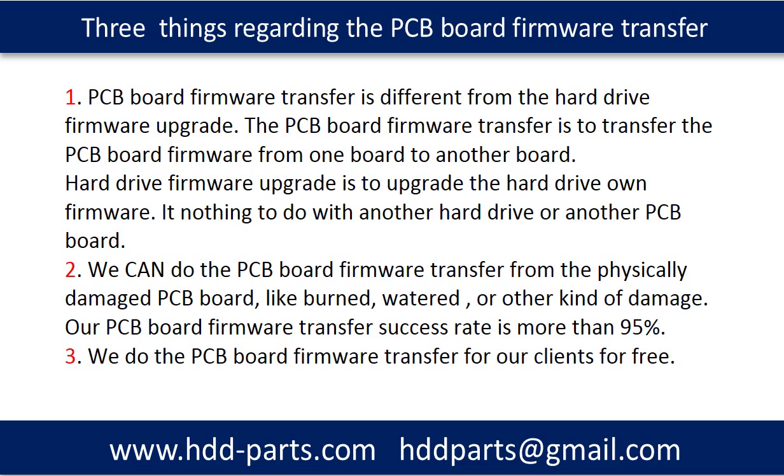Second, we can do the PCB board firmware transfer from a physically damaged PCB board — like burned, water-damaged, or other kinds of damage. Our PCB board firmware transfer success rate is more than 95%. Third, we do the PCB board firmware transfer for our clients for free.